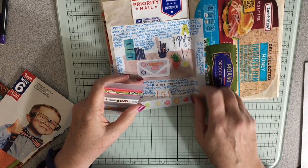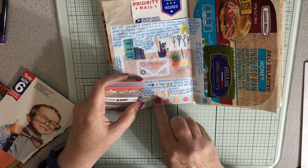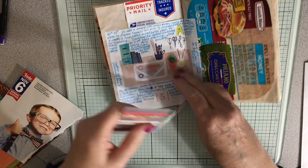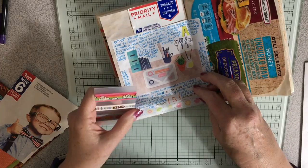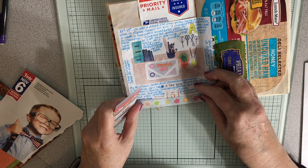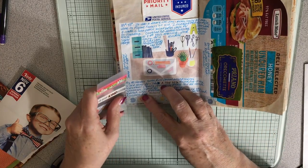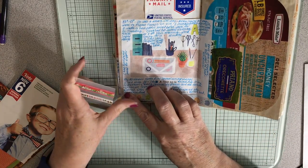This is so cute — these are just donuts with sprinkles. So cute. Let's see if I can get it on here correctly.